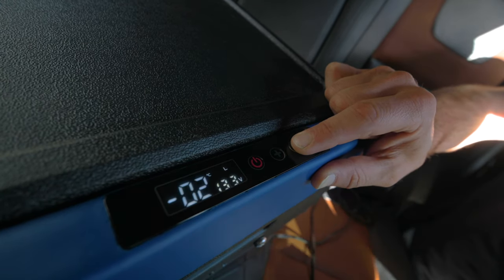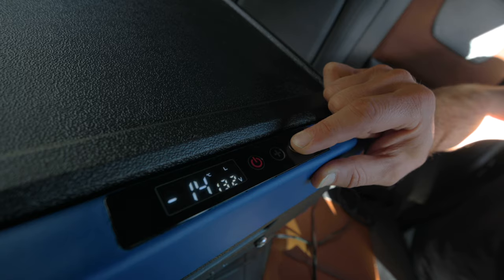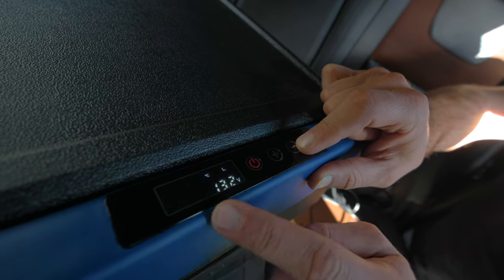These units work as either a fridge or a freezer. So if you do set it right down in the negatives, it'll freeze whatever's inside.